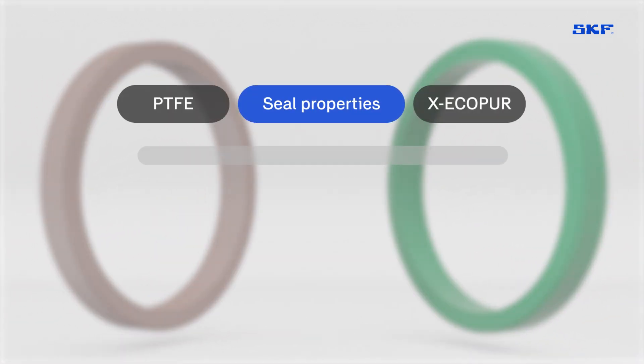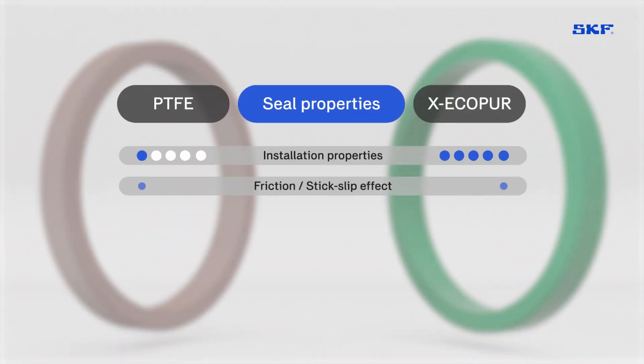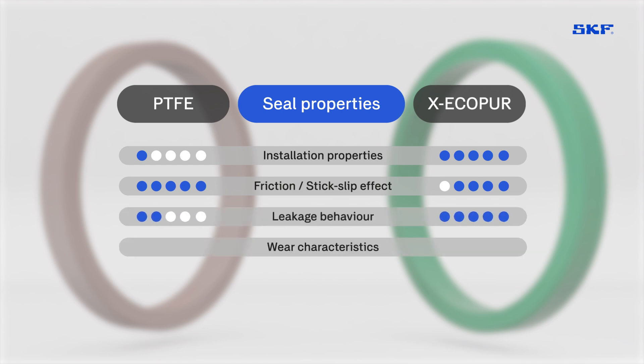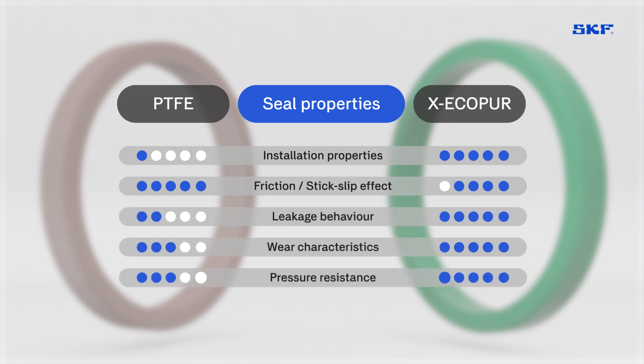Test rig investigations and finite element analysis confirm that these specialized polyurethane seals are an ideal replacement for PTFE composite seals in most fluid power systems.